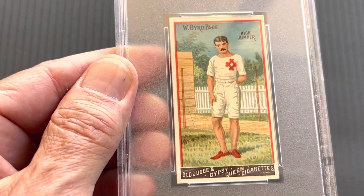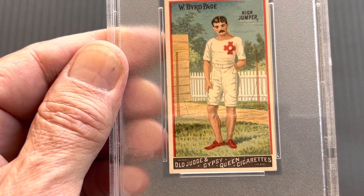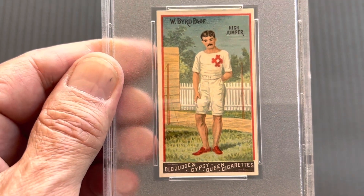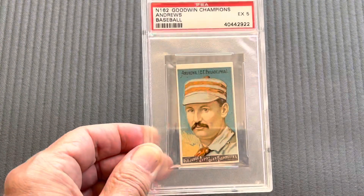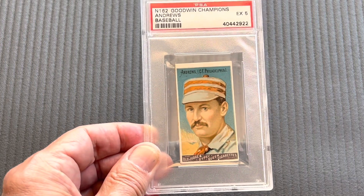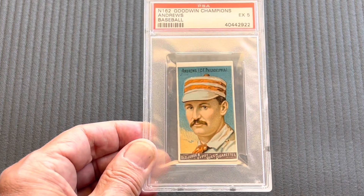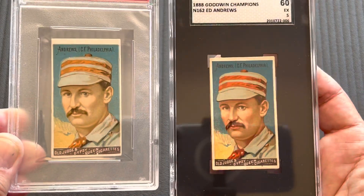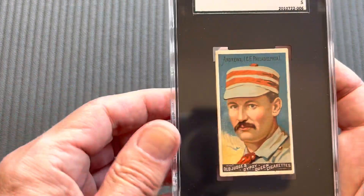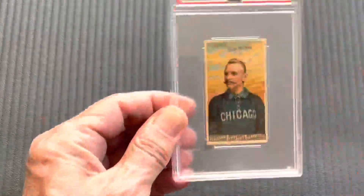You can see the card — that's the high jumper. In the back you can see the wire fence they have to jump with the sand pit there. These are very beautifully drawn cards. Let me start with the first card of the set, which starts with the baseball players. Andrews is the first card; they are in alphabetical order, and the baseball players come first. Here's the Andrews in a five, and this one's a little bit better — also in a five — with better colors and better focus. Next comes Cap Anson, really the number one card in the set.